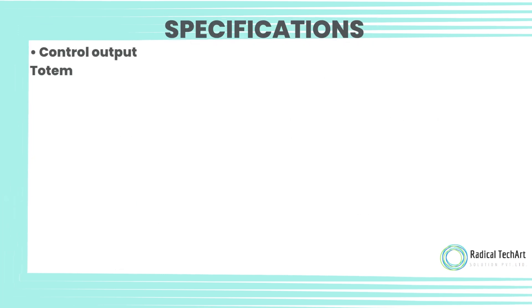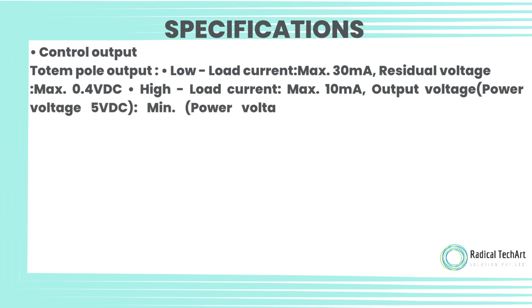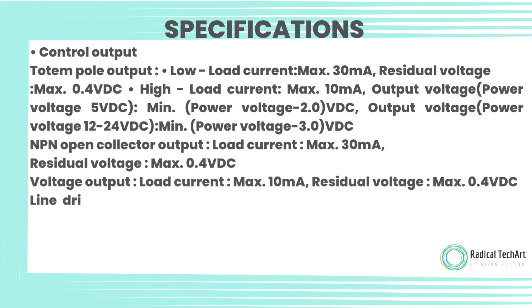Control output — Totem pole output: low load current max 30 milliamps, residual voltage max 0.4 volt DC; high load current max 10 milliamps. Output voltage: power voltage 5 volt DC min 2.0 volt DC; power voltage 12–24 volt DC min 3.0 volt DC.